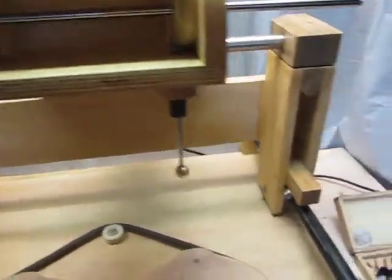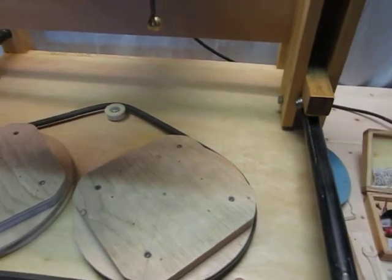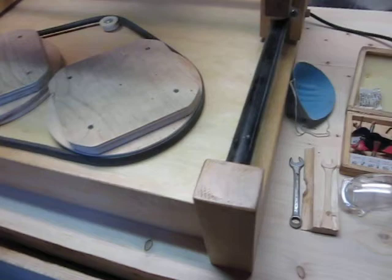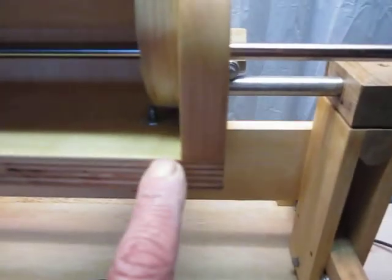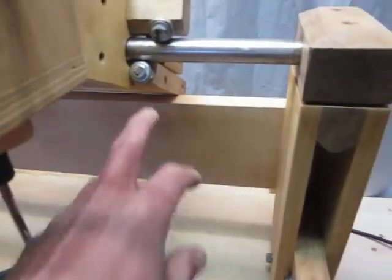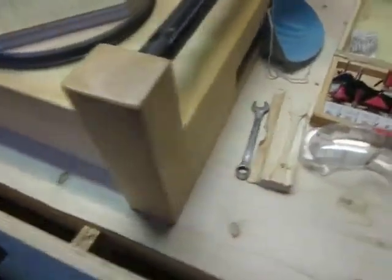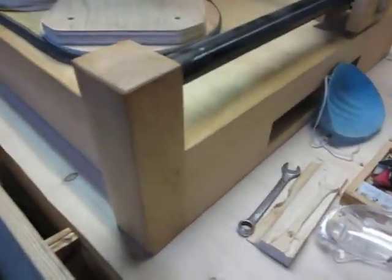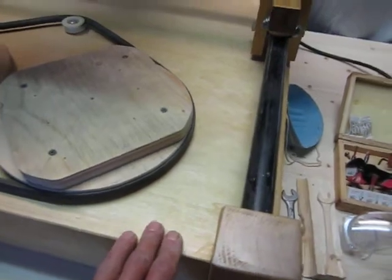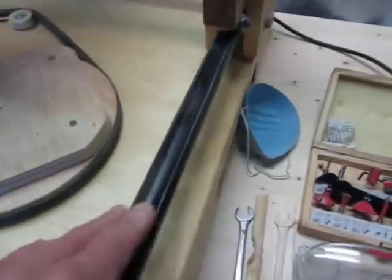Baltic birch plywood is much stronger — it's got 11 layers laminated together, not five or seven. I also needed 5/16 bolts which I had to buy. For the table, I used scraps. The tabletop is an inch and a half thick, the top layer is birch plywood, and I had some bits and pieces of maple. The pipes I just found around and painted them black.